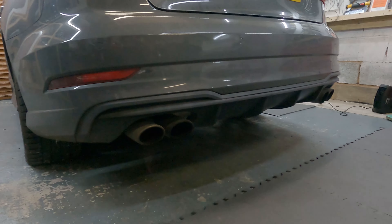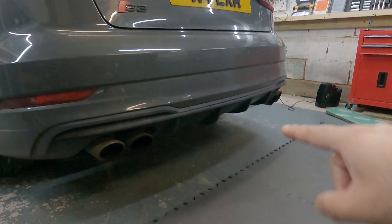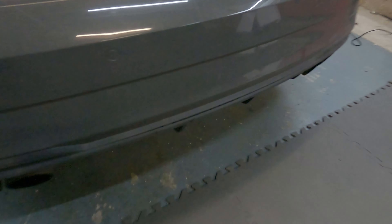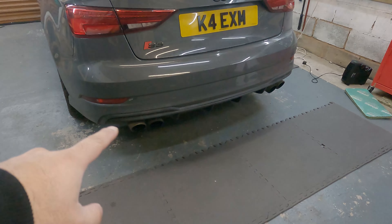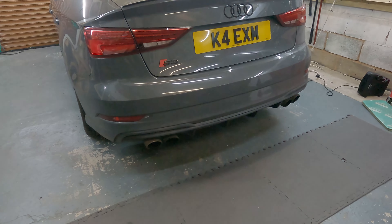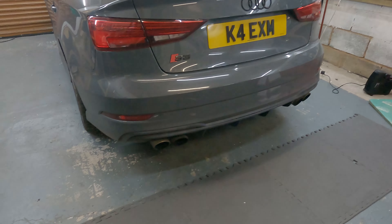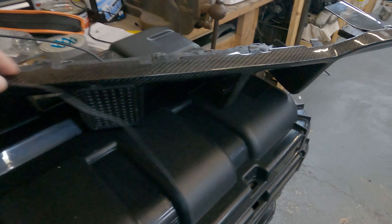We've got the rear diffuser on at the moment — the car is very filthy, but as car guys we've got to be okay with working on dirty cars. We're going to look at removing this; it's already coming off a little bit in some places. There are a couple of screws to remove from underneath and the rest is held on with clips.